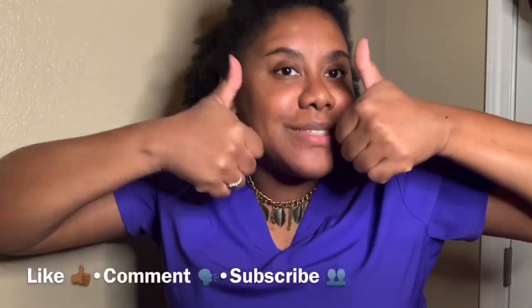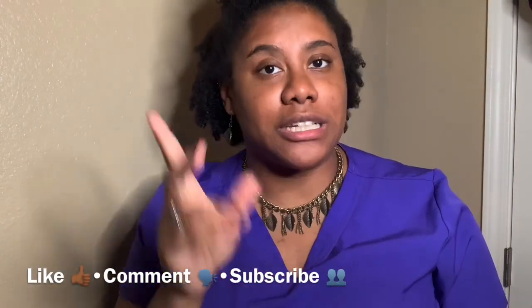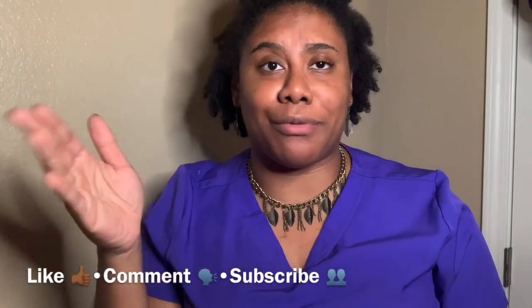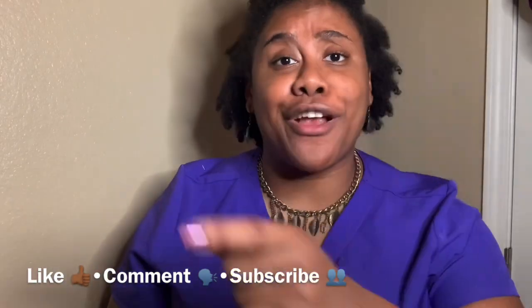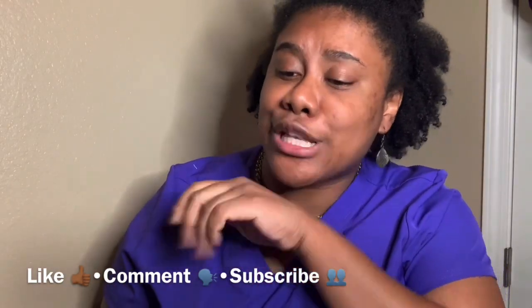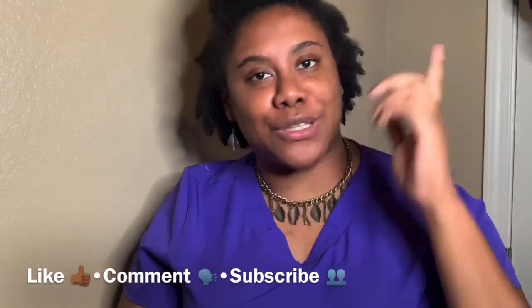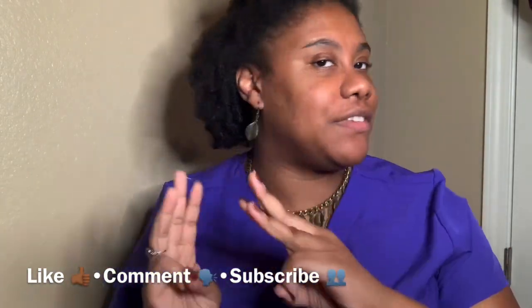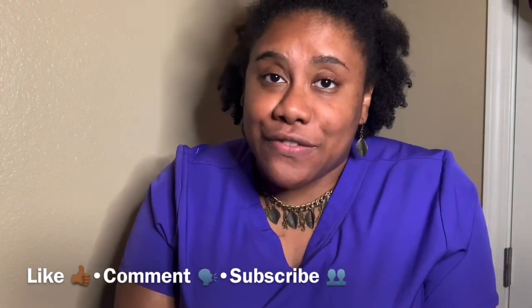If you enjoyed this video, please give me a big thumbs up — like, comment, and subscribe. The subscribe button is here or here. Thank you so much for supporting me. We are almost at 200 subscribers, and when we get there I do have giveaway items for one lucky winner, possibly two or even three. Until our next video — bye!